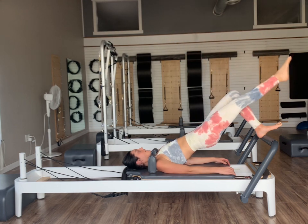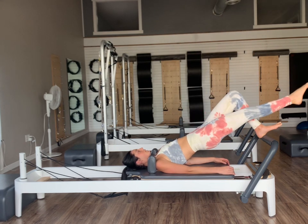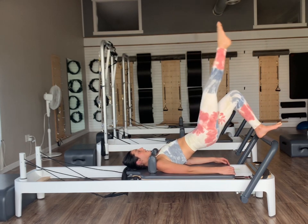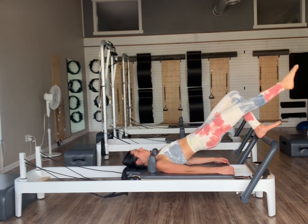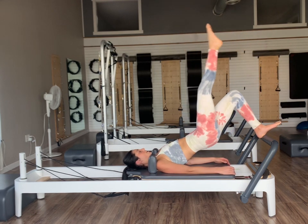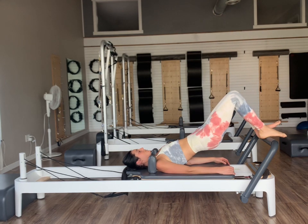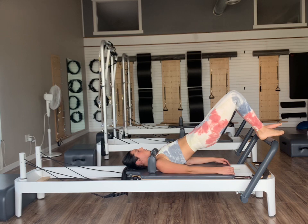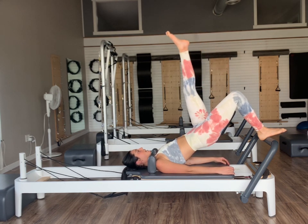Four more — lower and lift. Feel that left side working to stabilize you there. Two, last one. Bend the knee, set the foot down. Readjust the bridge if you need to. Draw your left knee up into your tabletop position, extend it straight up. Inhale lower down, and exhale lift. Inhale lower, exhale lift. Three — feel that right side work to stabilize us.